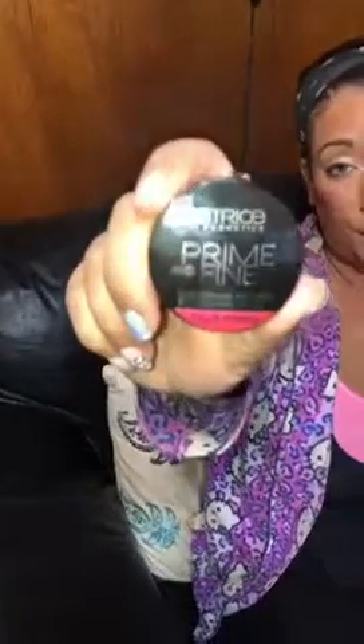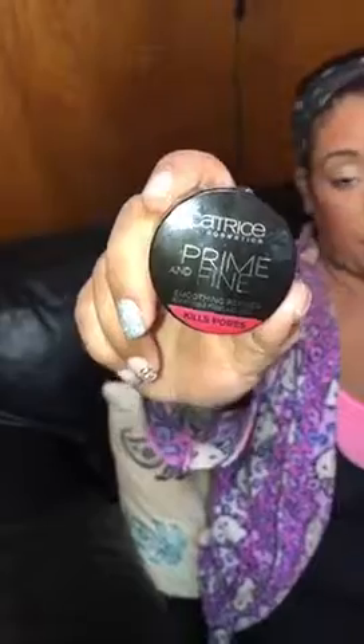So again guys, this is the Catrice Cosmetics Prime & Fine Smoothing Refiner for Invisible Pores and Lines, and that's like $6.99 at Ulta. This is my other item that I got. We're gonna get into the next one.